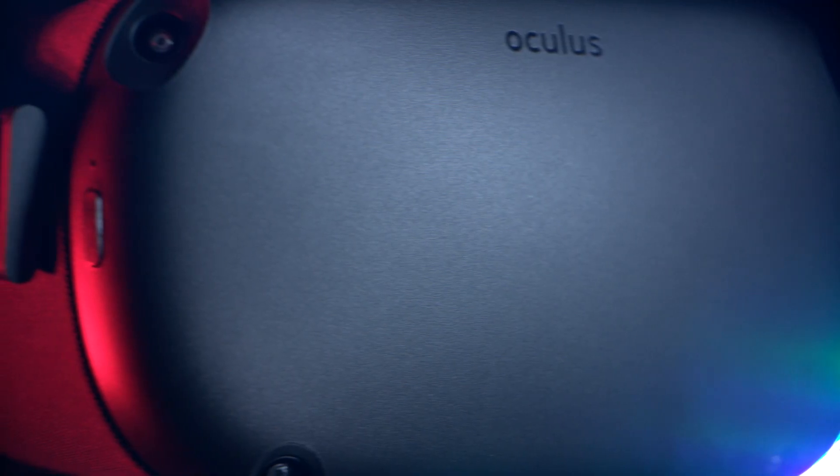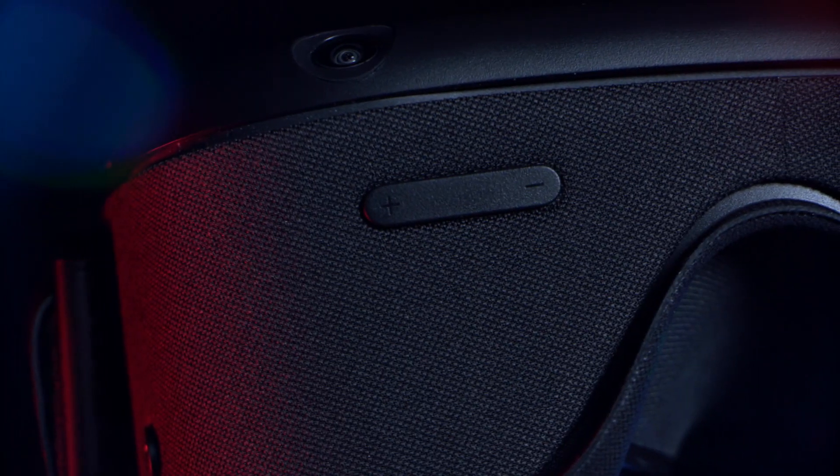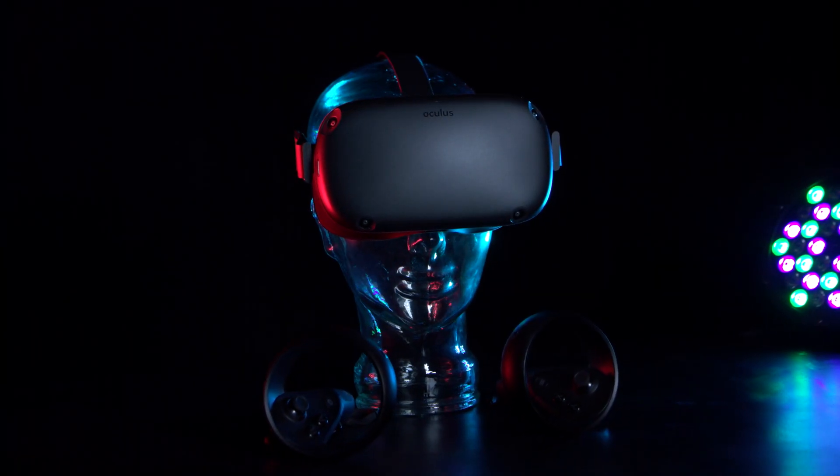The Quest has an OLED display panel with 1440 by 1600 per eye resolution and a refresh rate of 72 hertz. On the headset itself, it has the power-on button, a volume rocker, as well as USB-C and positional audio built directly into the headset.